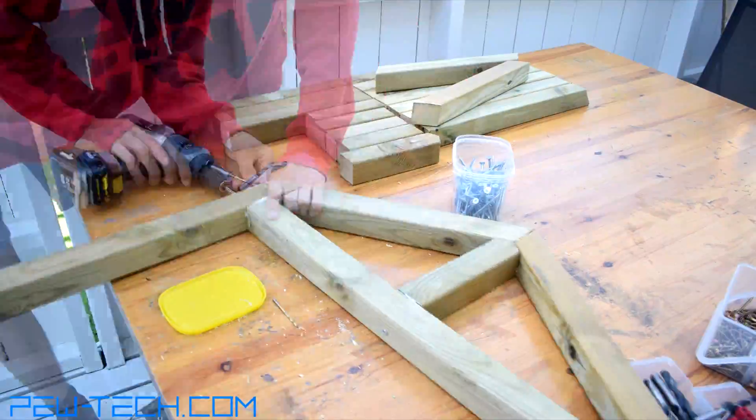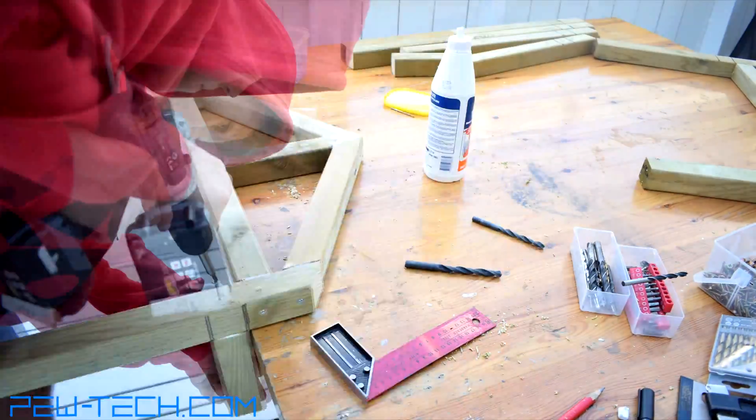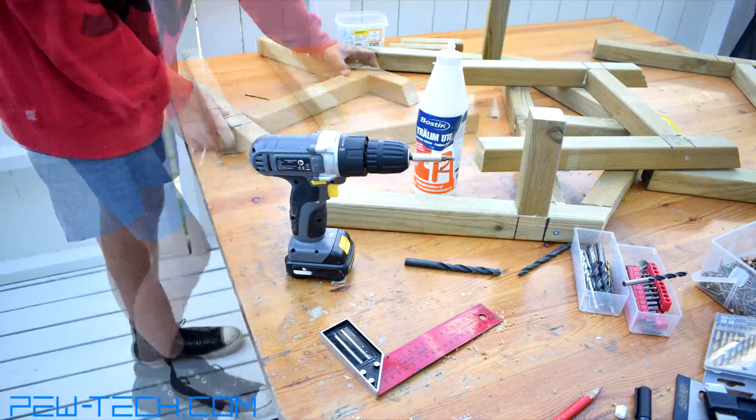I then assembled the frame with screws and wood glue, starting with building the front and rear sides, and then securing the parts of the two other sides to them before screwing the two halves together.